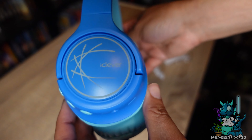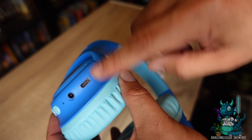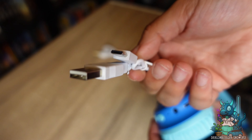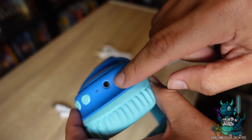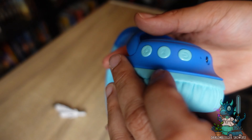Hey everyone, Nikita with DragonBlogger here to show you the iClever Kids Bluetooth headphones with LED lights. These are going to be perfect for any kid. As you can see, they're charged via USB-C, which comes with an included cable, as well as having a 3.5mm aux cord that also comes with it.